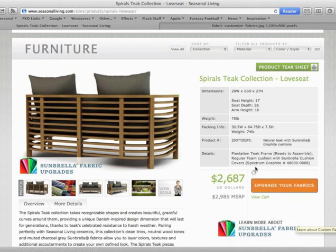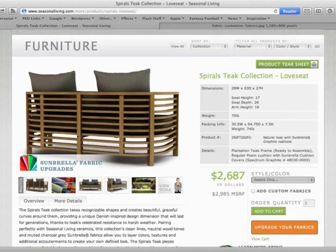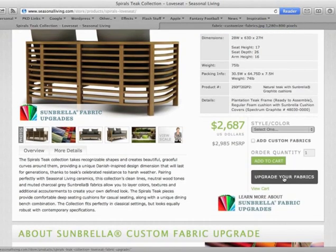Next, click 'add to cart' and wait for it to finish loading and add items to your cart. Then you'll get the large button that says 'upgrade your fabrics.' Click on this and it will take you to your fabric upgrade page.